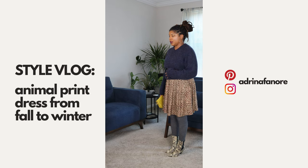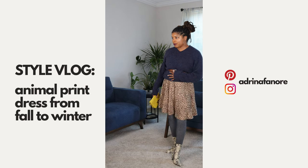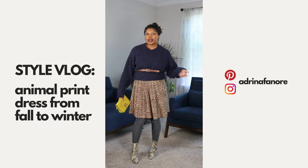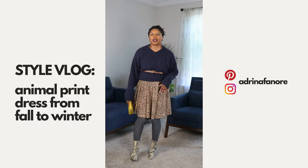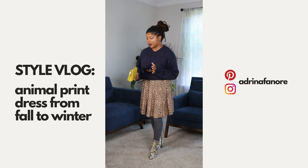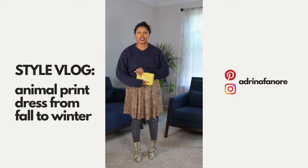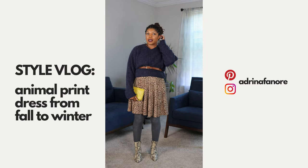I would definitely wear the snakeskin boots with this. You still have two solids to kind of tone everything down. I would still keep my lime green clutch.